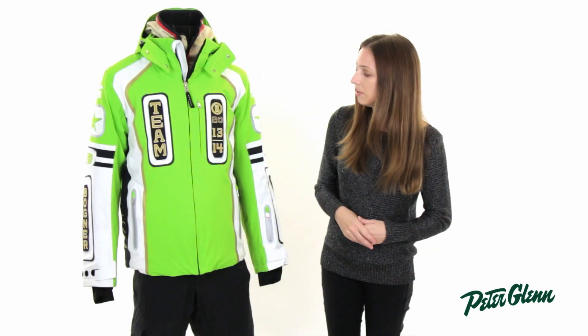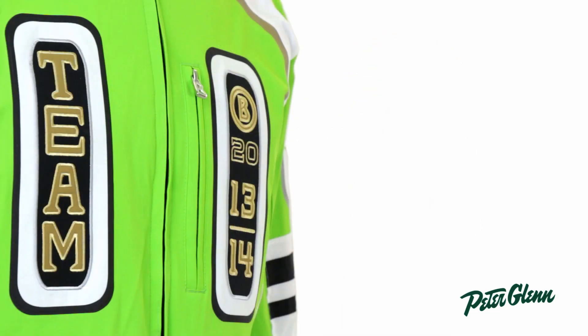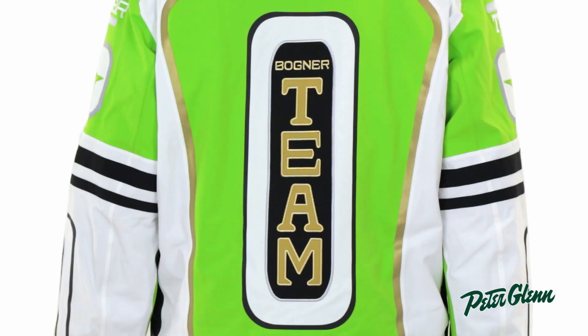This jacket has some unique features to it. There's a ton of detail on this. You can see the embroideries here at the chest and on the sleeve, on the back. They're all done in the Bogner ski team theme, so it's very unique.